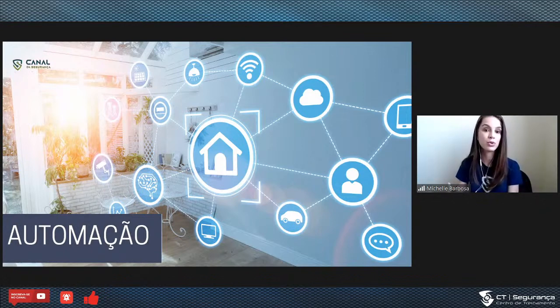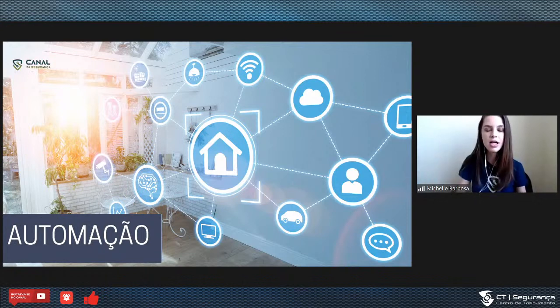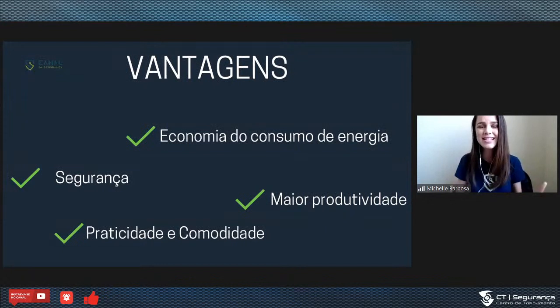Falando sobre negócios, e primeiro entendendo o que é automação: automação nada mais é do que ter o controle, de forma automática ou manual, dos equipamentos eletrônicos que a gente tem. Se a gente está falando de automação residencial, a gente ter o controle de iluminação, de um portão, a integração de acionamento de uma sirene ou de uma porta — essa é a ideia da automação.